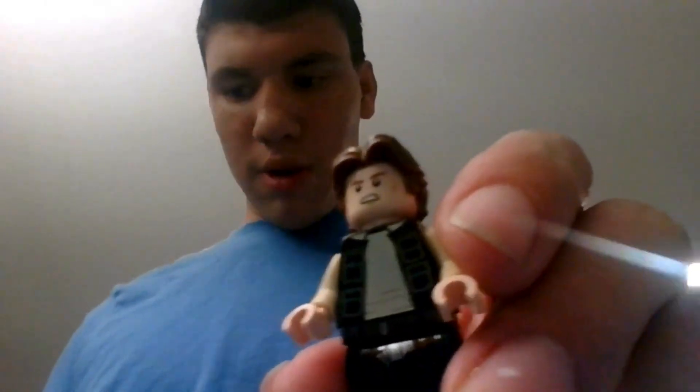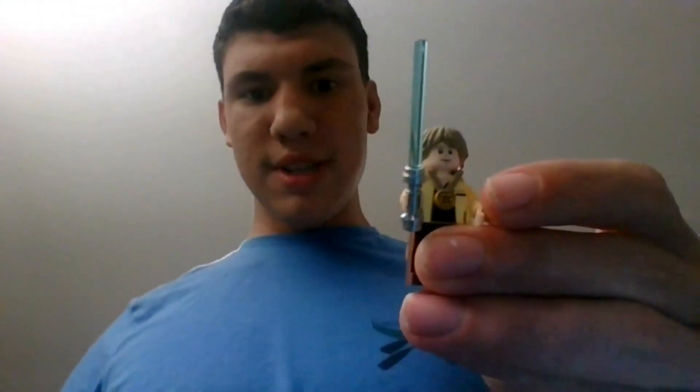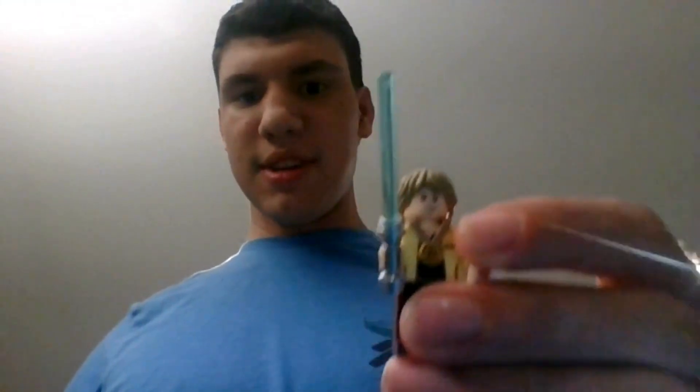Next is Han Solo. He comes with his medallion award, and it's a separate piece. There are three medals included — one that you can put on Chewbacca, but it doesn't really fit, so I just have the medallion award on Chewbacca's arm. Lastly, we have Luke Skywalker. He comes with the same medallion award, and I love his torso.